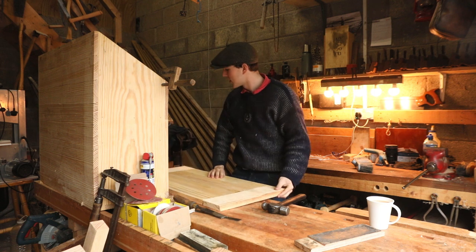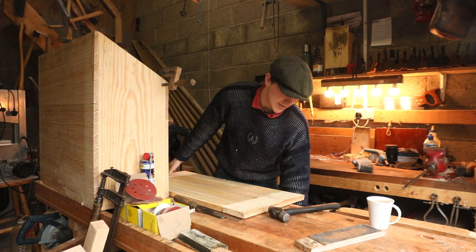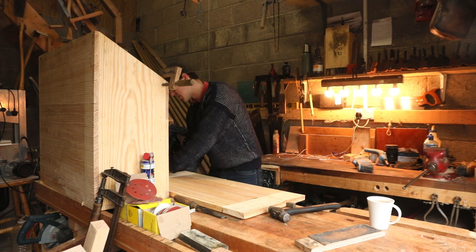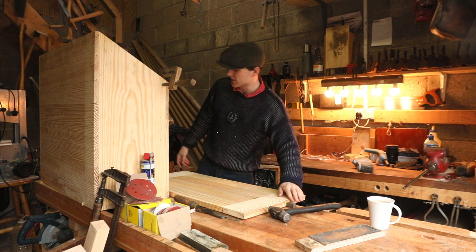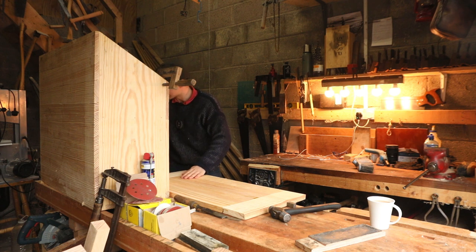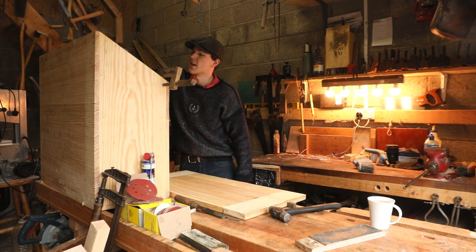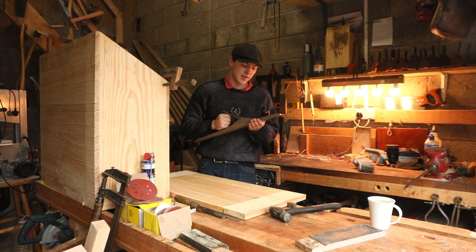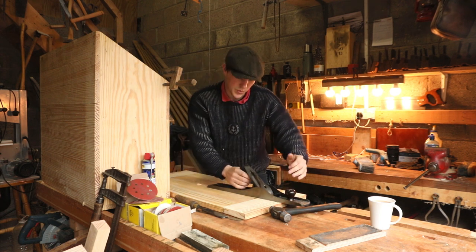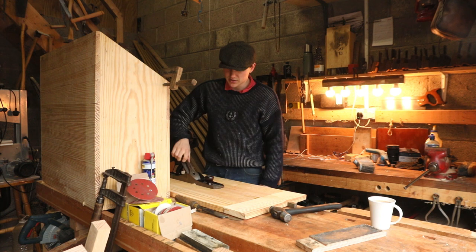The first thing we're going to do is plop it down here. I honestly don't know how I managed without a tail vise for the longest time. We can just pop our bench dogs up and then lock — I have the vise back here which you guys can't see, but that's now locked into place. I'm going to get our jointer plane, our number seven here. I haven't used this in a while so it'll probably need to be sharpened, but we're going to use this to get this surface entirely flat.